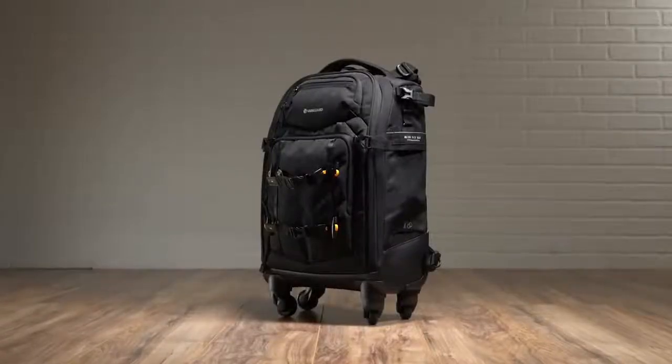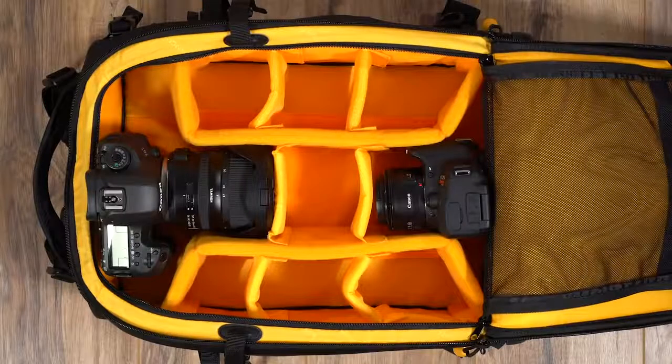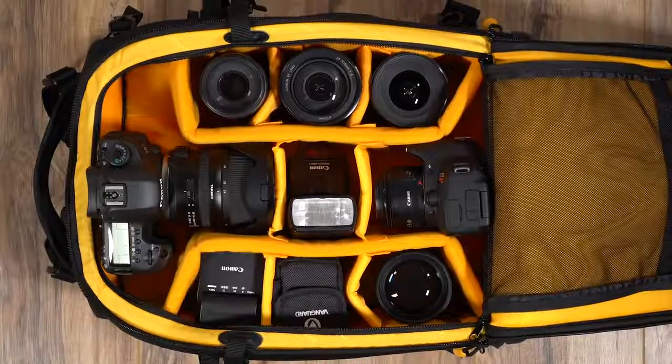The more compact of the two, the 55T can hold two DSLR bodies with lenses attached, three to four additional lenses, a flash unit, as well as essential accessories.